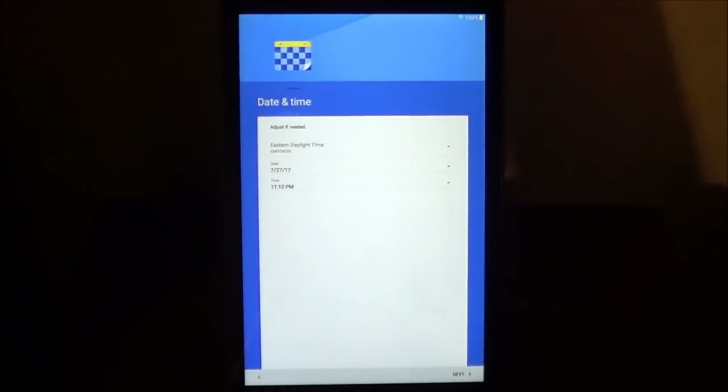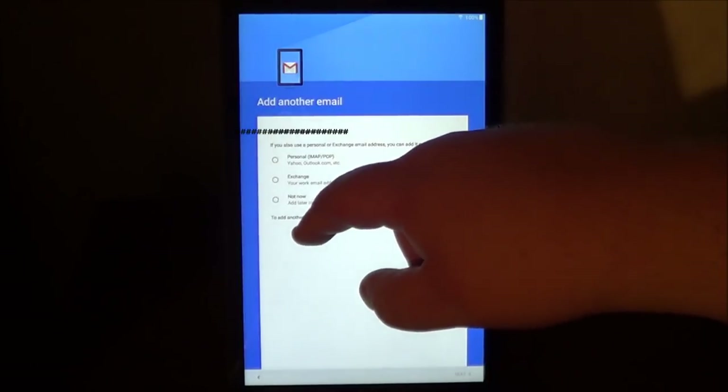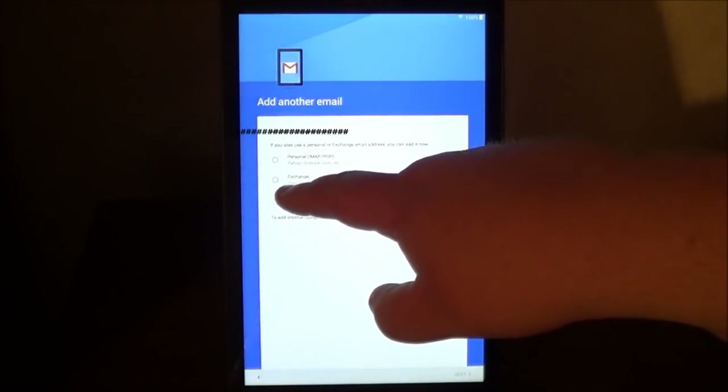Now, it's going to ask you to verify the date and time. Here it's going to ask you if you want to set up your email with this account. You can also have it set up your other emails — if you have Yahoo, Comcast, Xfinity, whatever your email is, you can add them to this. If you don't have one, you can go ahead and choose Not Now.